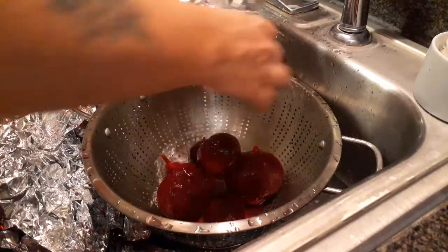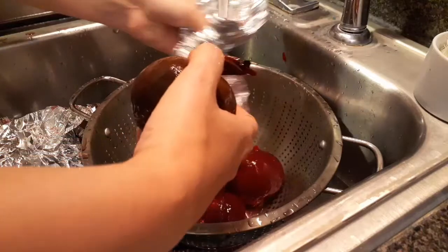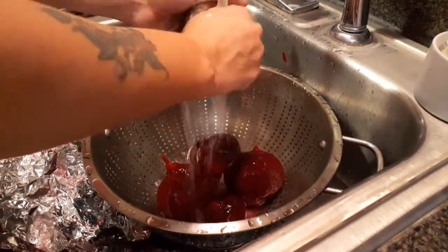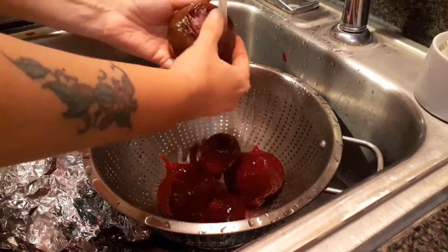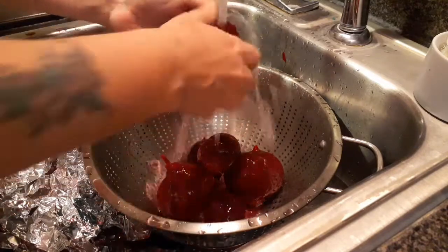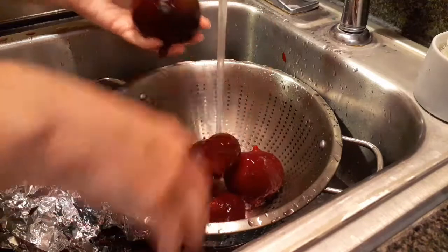These have roasted for about 45 minutes. I'm going to do this over the sink — there's a lot of juice in here that can leak out and stain things. The first thing I do is just pull the stem off and then the skin literally will just peel right off. I always do this under running cold water; the cold water actually keeps the beet juice from staining your skin.